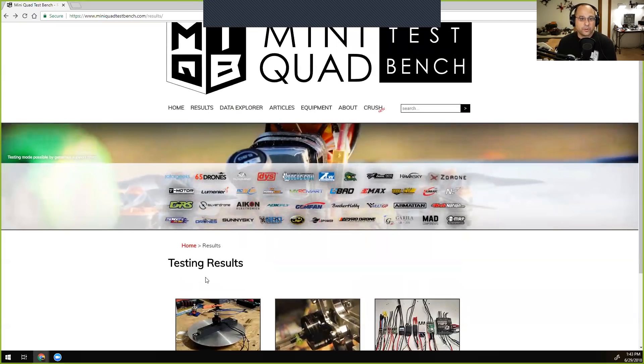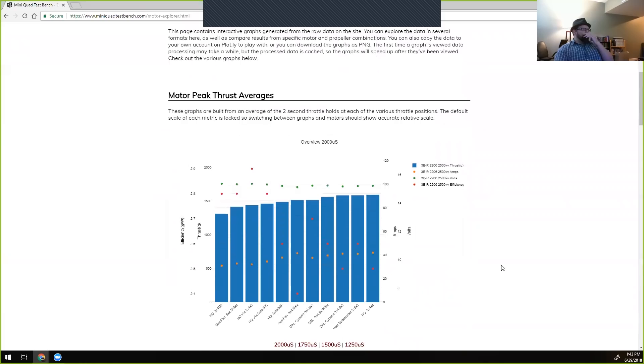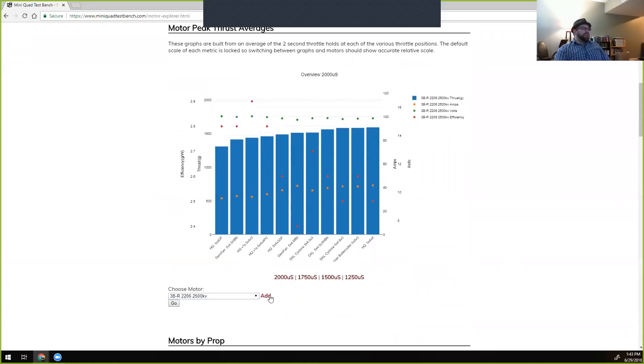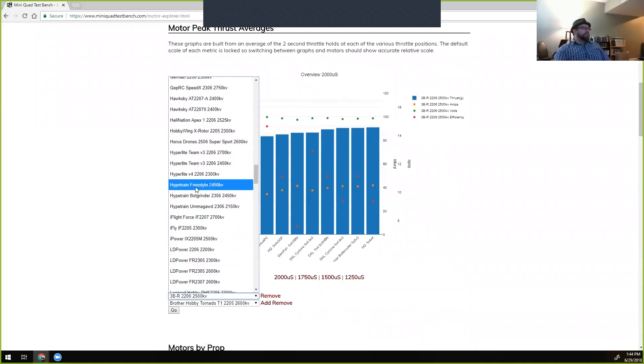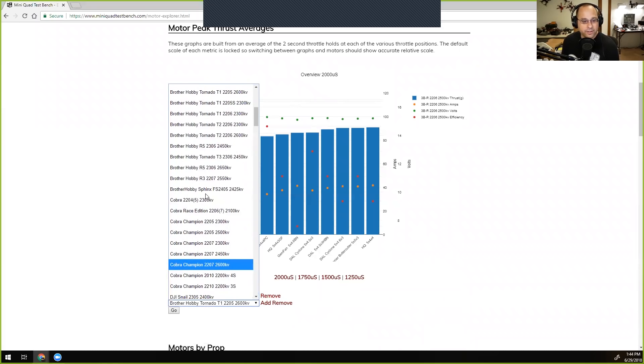The Data Explorer is at the top of the site. There are a number of charts — it starts with a summary of each motor, and you can pull motors in from the list. You can add multiple motors for direct comparisons across the entire range of tested props. These are kind of averages for peaks — the same charts as in the regular view, but allowing side-by-side comparison. Let's pick the Hype Train and BotGrinder as a comparison.